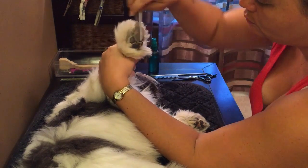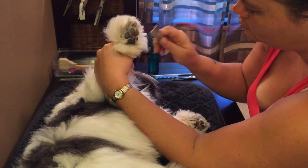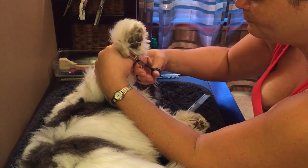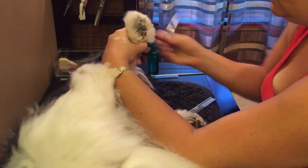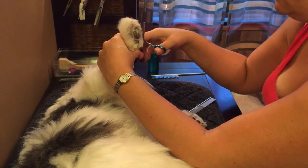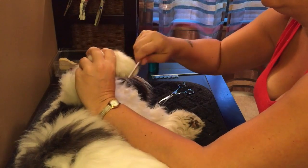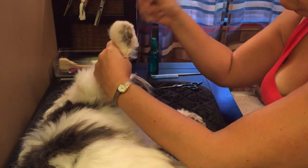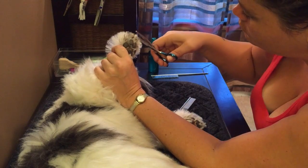The front paws are essentially the same as the back. I brush him out so I can get a good idea of the shape, then follow around starting at the back. I like the back paws a little better in his case because his paws are gigantic, making it easier to get a nice shape there. I check from the front to make sure he doesn't have any stray hairs that overhang.